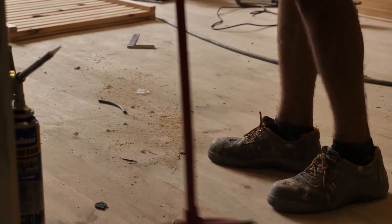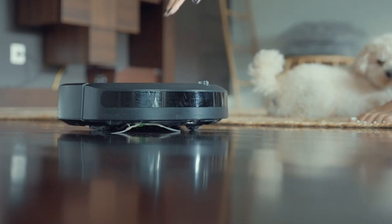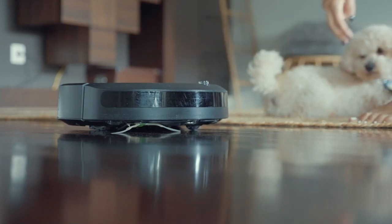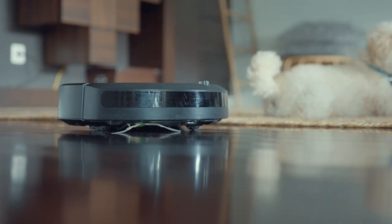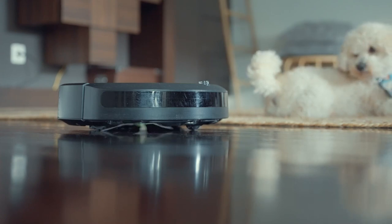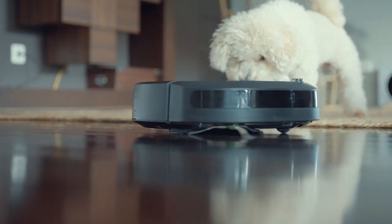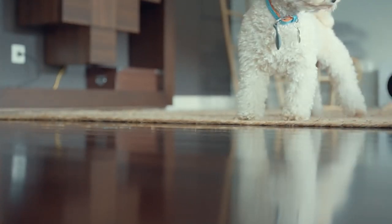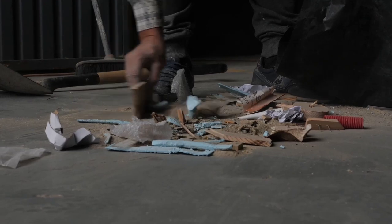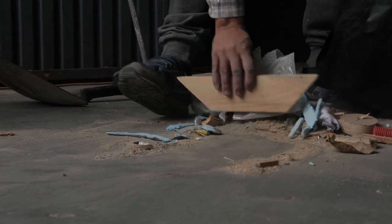Think about dusting things you don't usually dust. The obvious ones are shelves and your desk, but there's stuff you might not think of — like the top of window sills or the trim around doors and windows. Check those areas and see if there's dust you need to get.